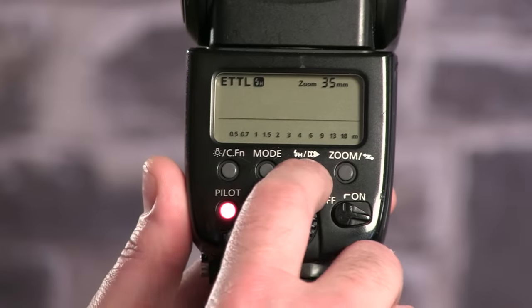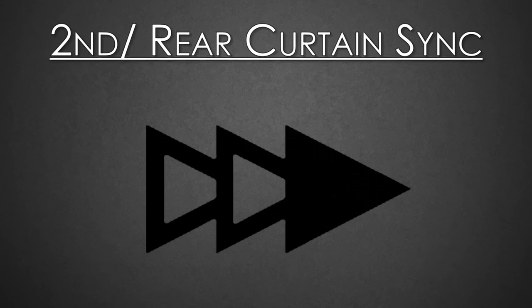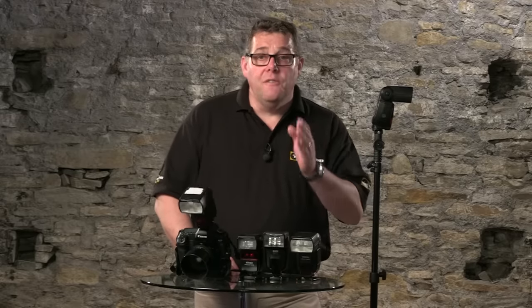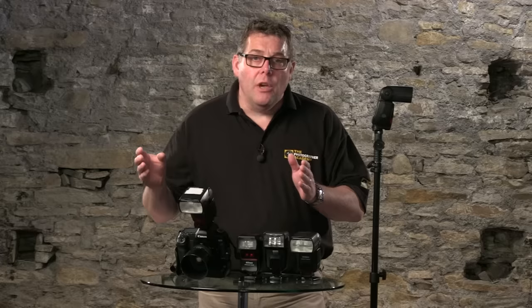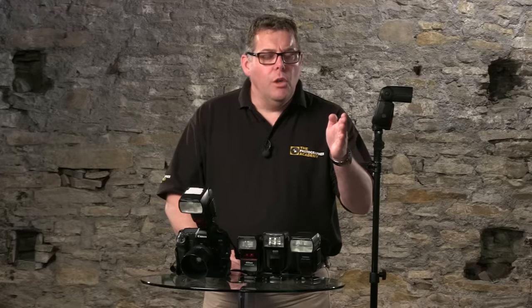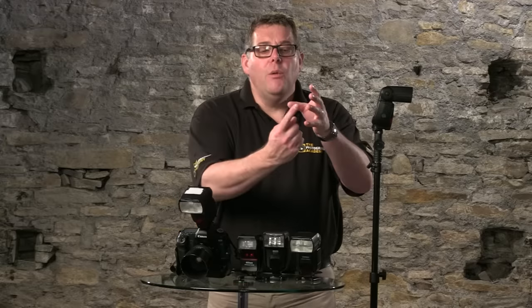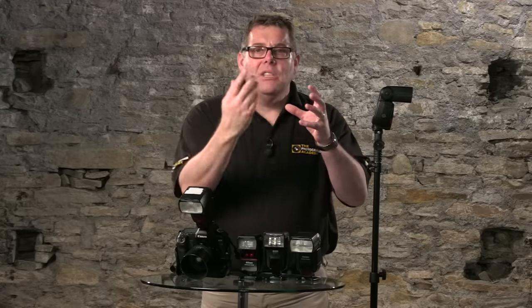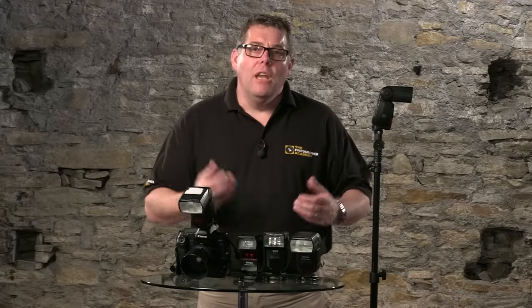The other mode is Second Curtain Sync, often referred to as Rear Curtain Sync. When photographing with very slow shutter speeds, this allows the flash to fire at the end of the exposure. The reason: if you have a bride and groom dancing and spinning towards the flash, and the flash fires at the beginning of the exposure, they would then spin into the ambient light of the scene, giving you a weird, rubbish image.